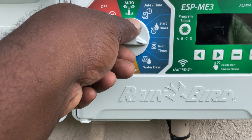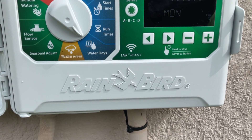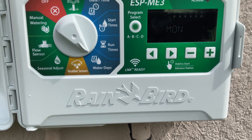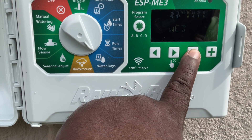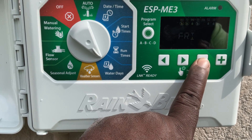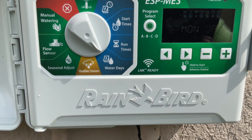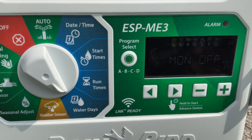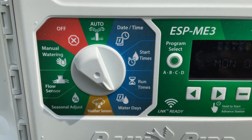Now, days — you see how Monday is lighting up. This customer can only run on Wednesdays and Saturdays, so all the other days have to be shut off. Monday off, Tuesday off, Wednesday stays on — I hit the plus for Wednesday. Thursday off, Friday off, Saturday on, Sunday off.